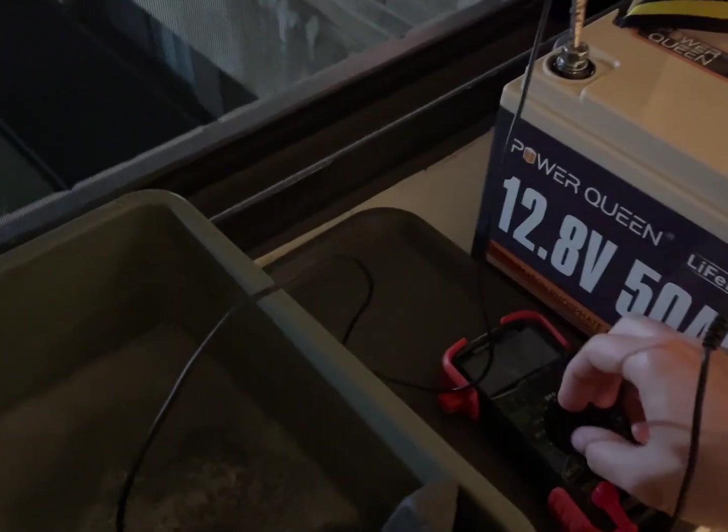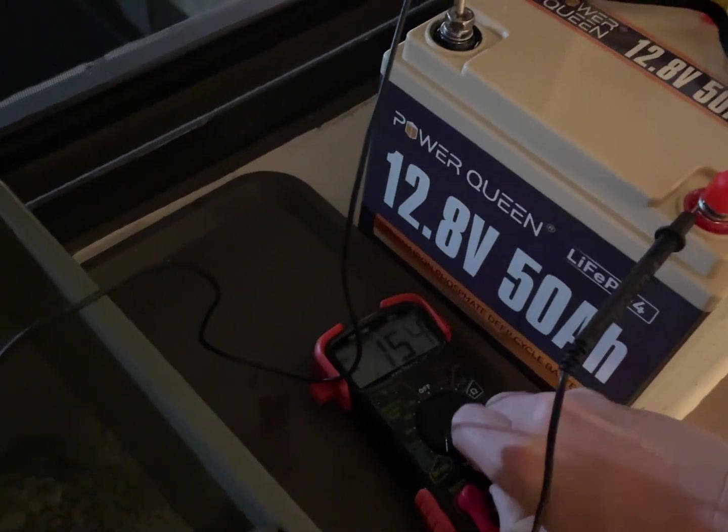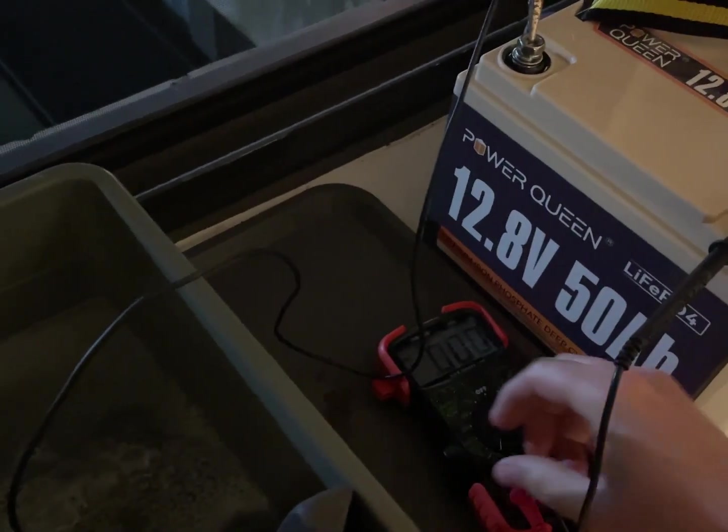Well guys, it's been two hours — two and a half hours actually — still pulling 150 milliamps. Power off.